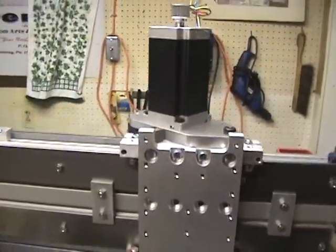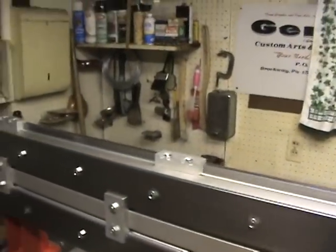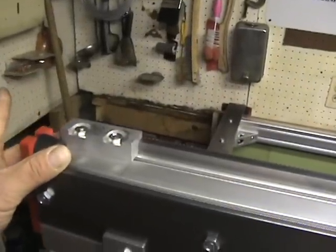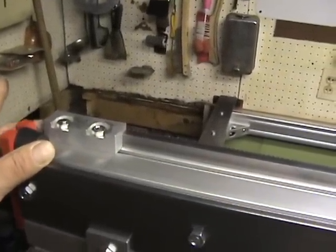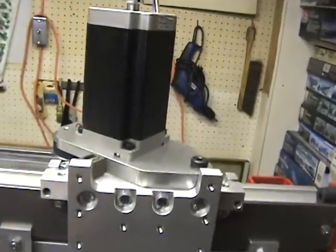Hello everyone. I've got the rack mount for the Y-axis put on. A couple things I wanted to review. Basically from a positioning standpoint, if you bring your gear rack flush with the end of the gantry here, you'll have the right positioning to allow full travel back and forth on the gear rack without any issues.